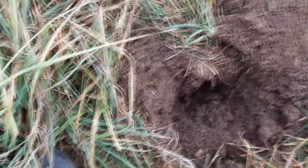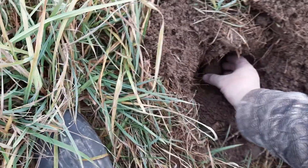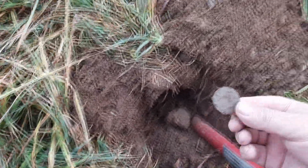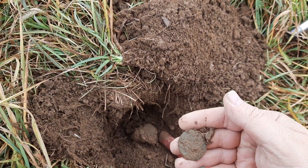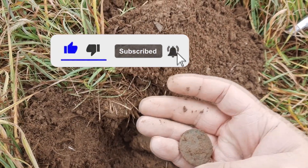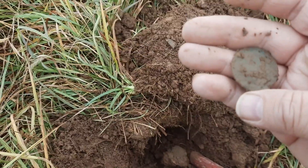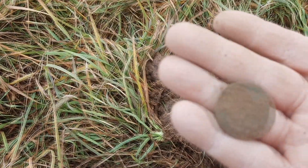I do not have my little digger guy with me. Oh, what's there? Look at that — is that a copper? What in the world? It's a copper, guys. We'll let this dry out and we will get back to you on that one.